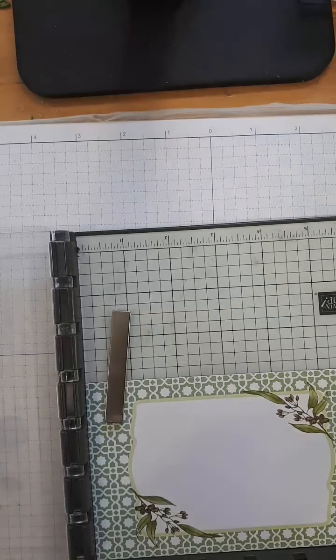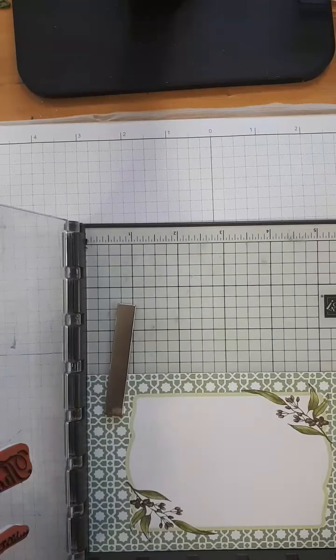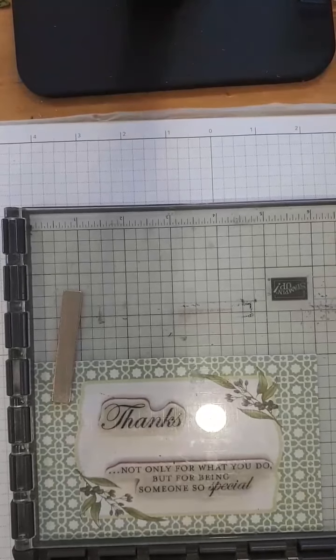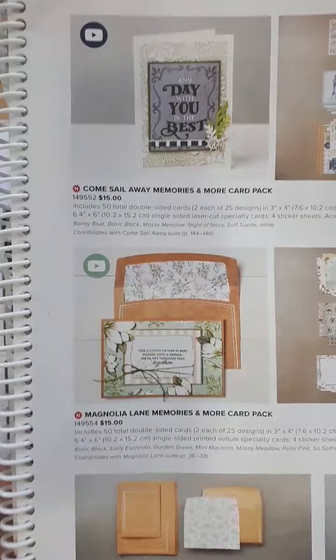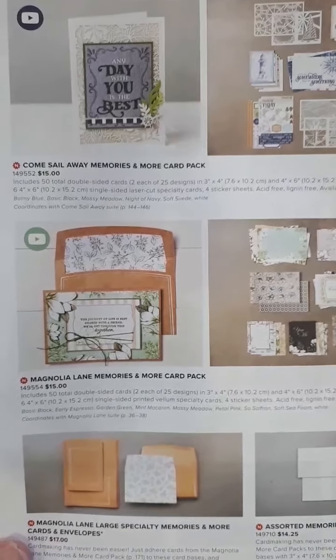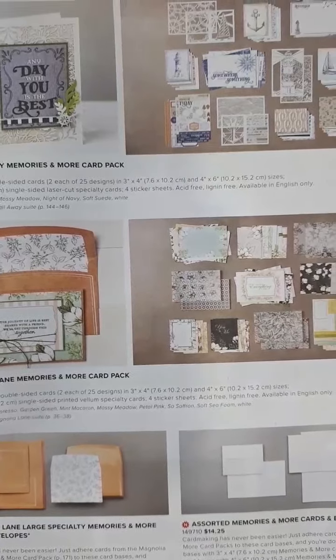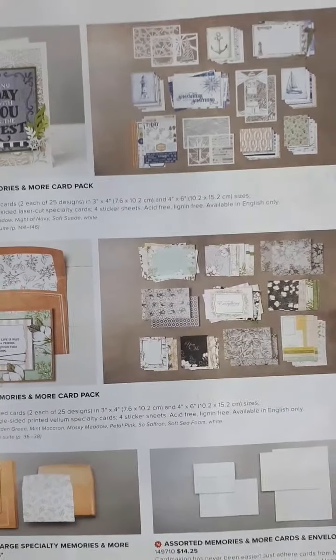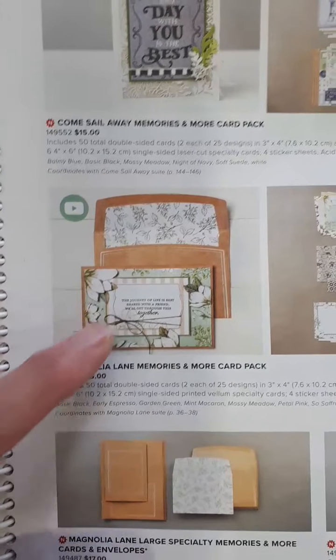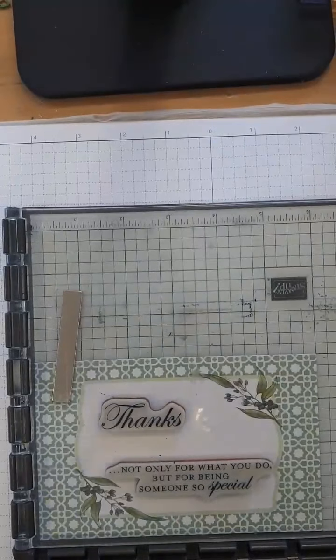I'm doing Early Espresso and Garden Green. You can use Mossy Meadow with this — you can also use Mint Macaron. The catalog tells you the Magnolia Lane memories and more card pack and all the colors that go with it: Basic Black, Early Espresso, Garden Green, Mint Macaron, Mossy Meadow, Petal Pink, So Saffron, Soft Seafoam, and White. Lots of options! And don't forget that your catalog is a great source of inspiration. I checked and both the memories and more cards and the large specialty envelopes are still available, but they are not on sale.